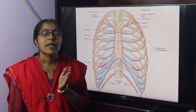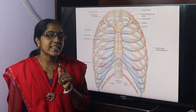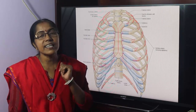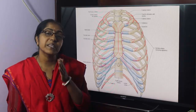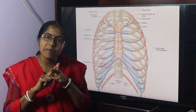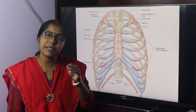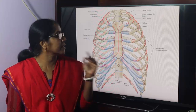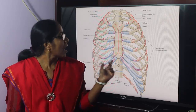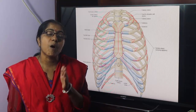But the xiphisternal joint, though it is a midline joint, is a primary cartilaginous joint. In a secondary cartilaginous joint, articular surfaces are covered with hyaline cartilage and there is an intervening fibrocartilage. But in a primary cartilaginous joint, there is no intervening fibrocartilage. Primary cartilaginous joints are specially designed for growth.